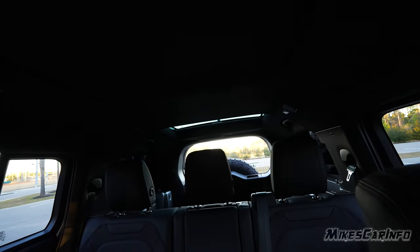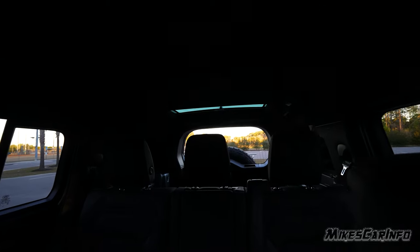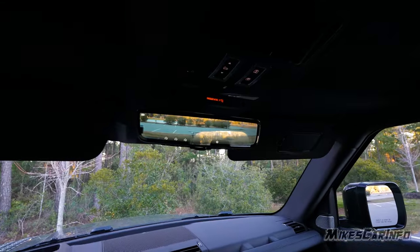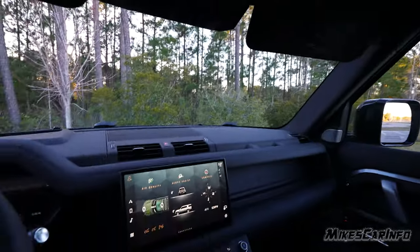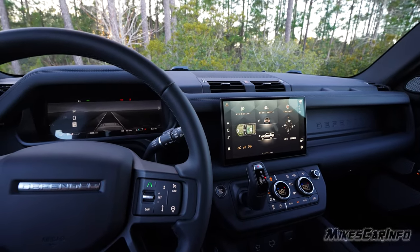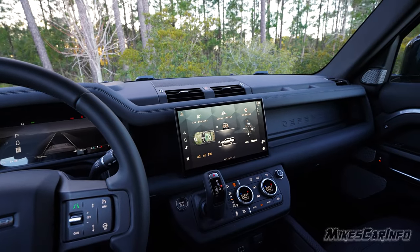The rear glass is a manual shade — people in the back can open and close it. Rear visibility is quite limited because of the headrests, pillars, and spare tire. That's where the blind spot detection system, rear cross-traffic alert, parking sensors, camera system, and rearview camera mirror come in — they make up for the poor natural visibility. Blind spot detection works really well, and the technology makes it a non-issue in practice.